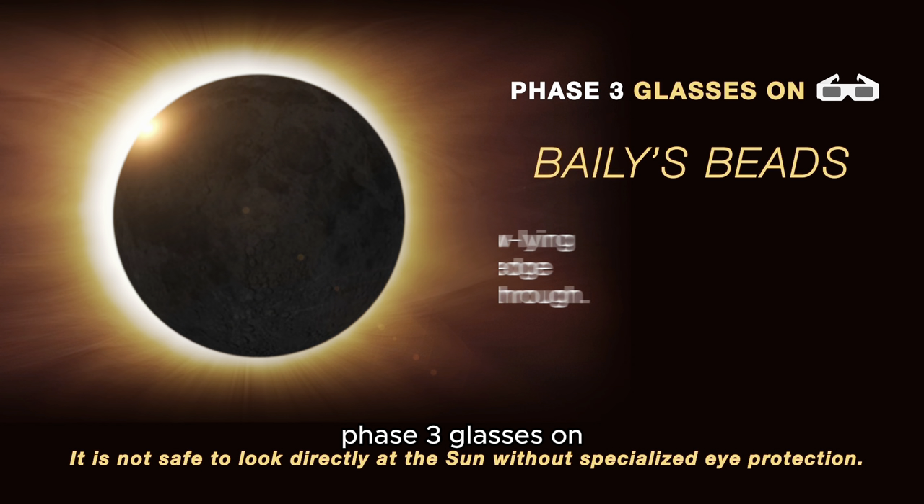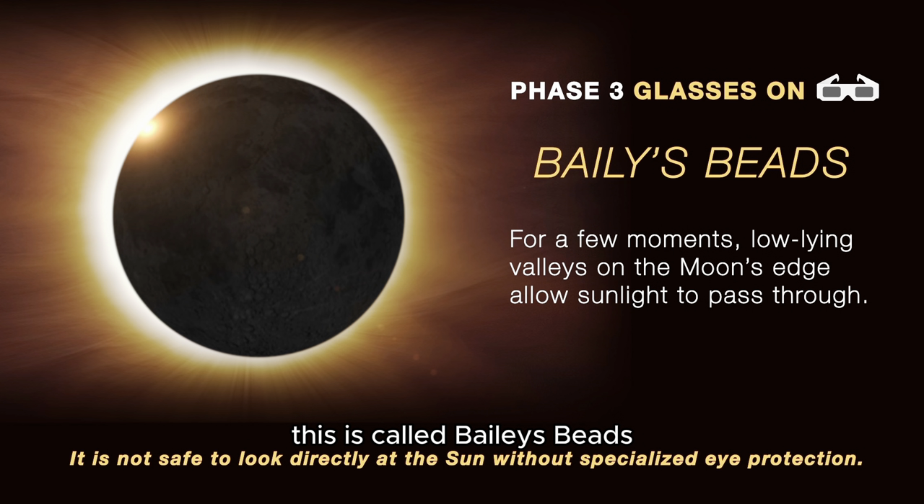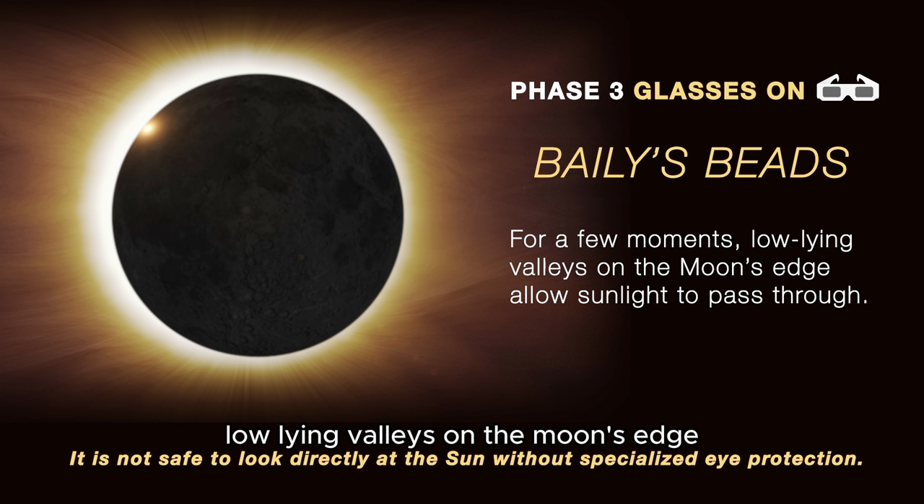Phase 3: Glasses on. This is called Bailey's Beads. For a few moments, low-lying valleys on the moon's edge allow sunlight to pass through.